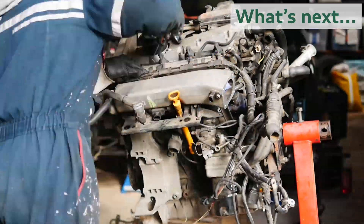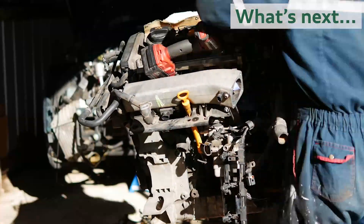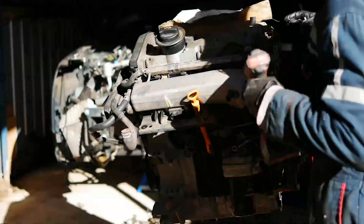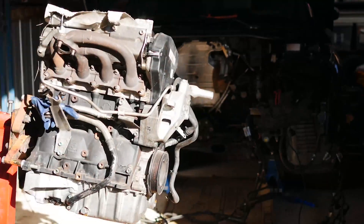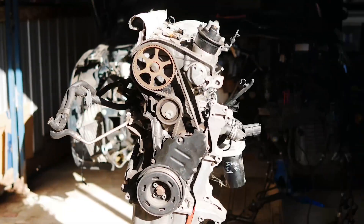That's looking really good — I'm really happy with the progress. I've stripped down the replacement block, and what I'm going to do now is give it a clean. It definitely needs some degreaser and a rinse, and then I'm going to take the head off to replace the rods with upgraded ones and do the bearings as well.